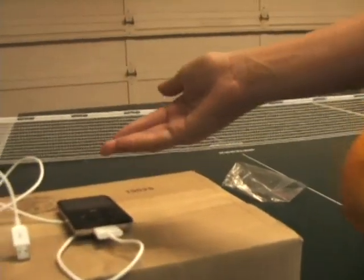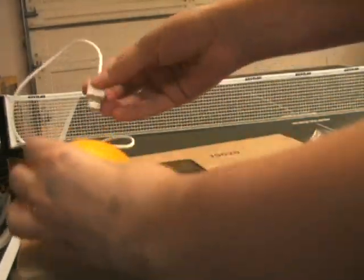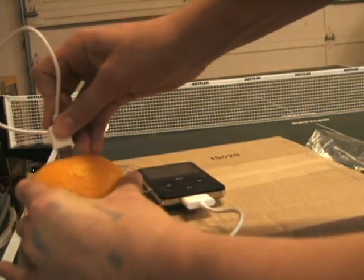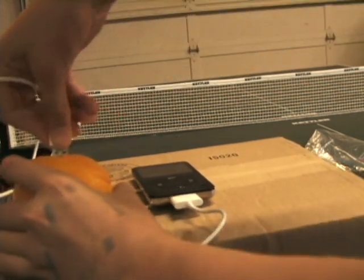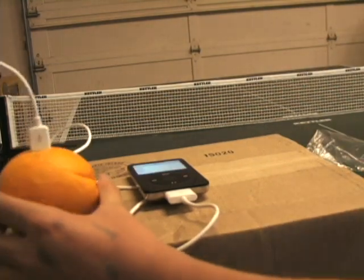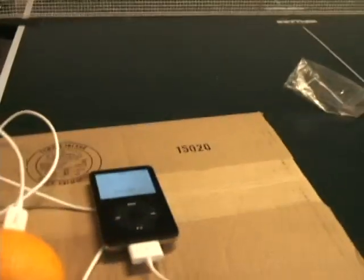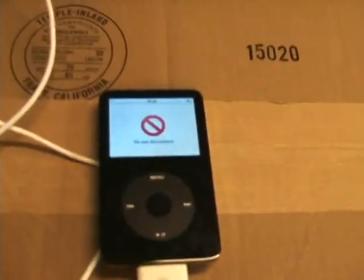Okay, now all you have to do is take your iPod, put the charger into the orange. Voila!